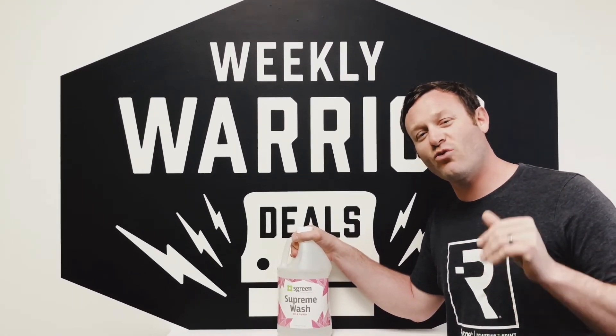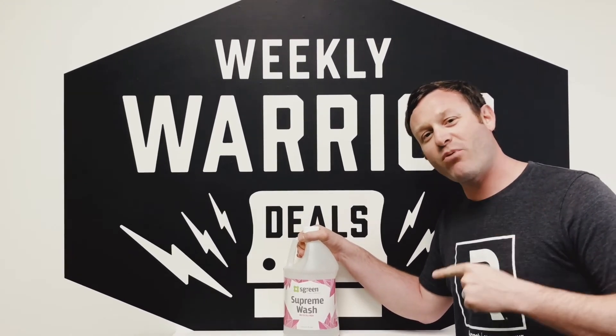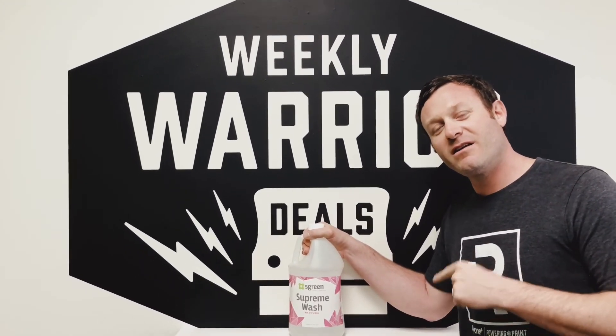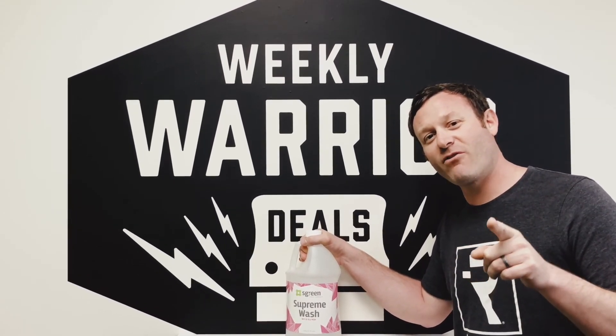We got 10% off retail, 20% off for members, and you get your points back. Great product — green Supreme Wash. Let me know if you have any questions. Have a great week!